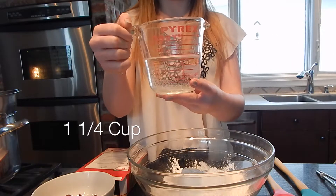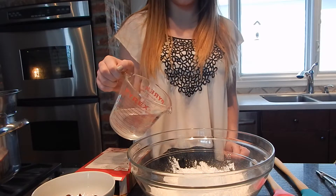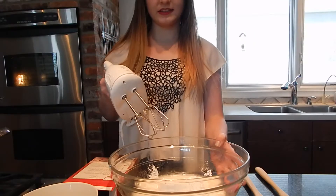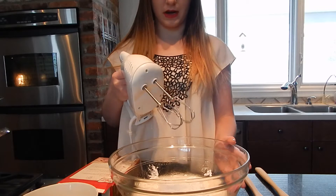I'm going to add 1¼ cup of water into the mix. Next, I'm going to beat the mix on medium speed for about 1 minute.